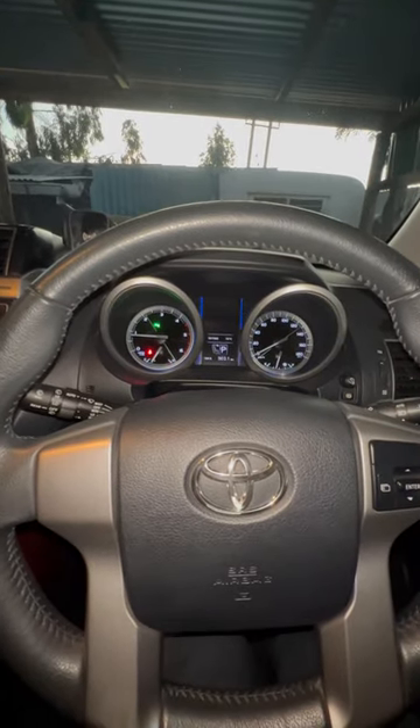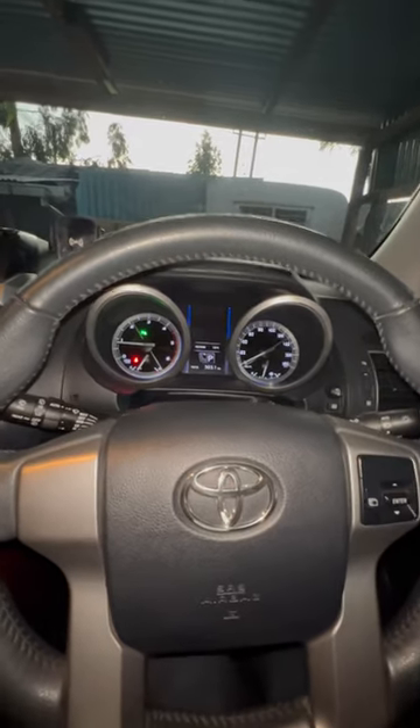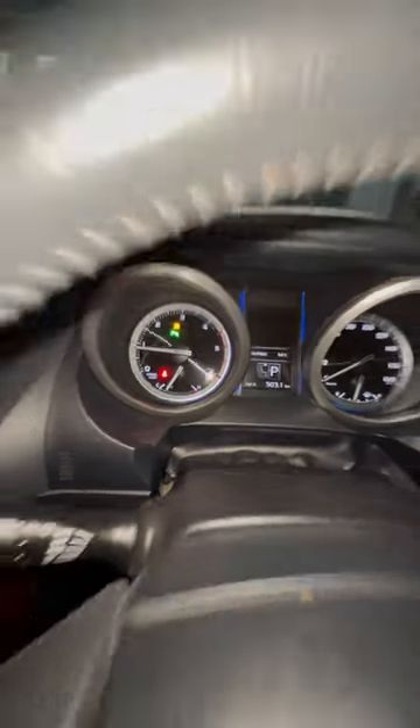This is how you turn off electric stability control (ESC) on a 2015 Prado TX. You have the traction control button here — press that once and your TRC goes off, so your traction control is now off.